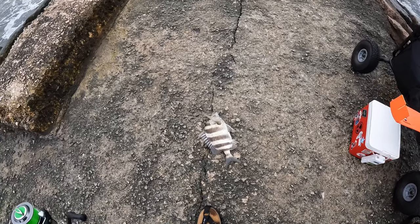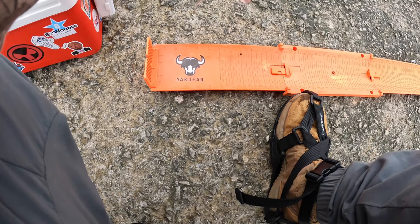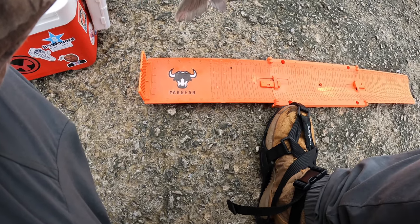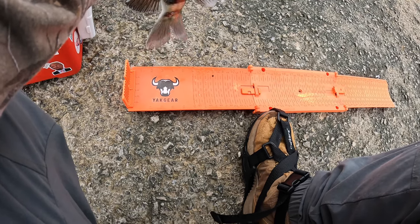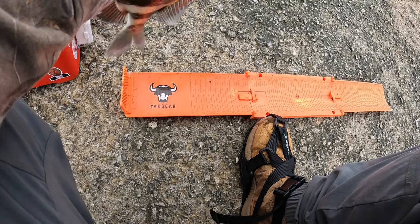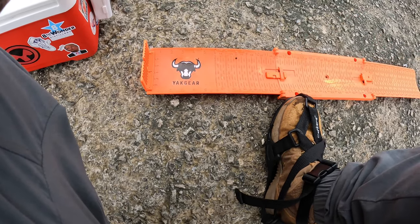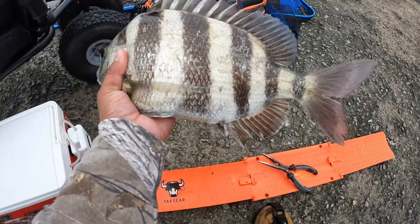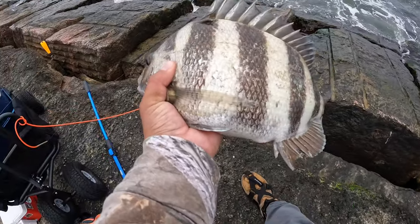Got him! Check that out guys — somebody lost this fish, and I'm using the treble hook. This person used the J hook, which is now my hook. Looks like a Gamakatsu hook — awesome. Right at 15. Beautiful, beautiful, beautiful! Let's go!